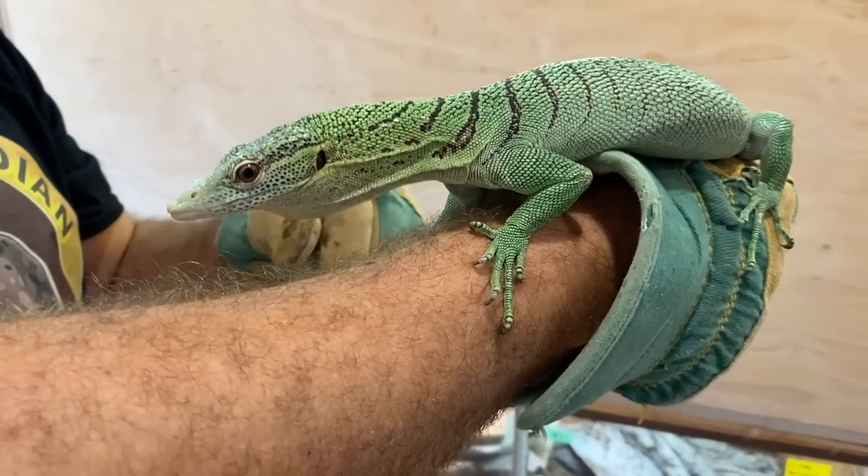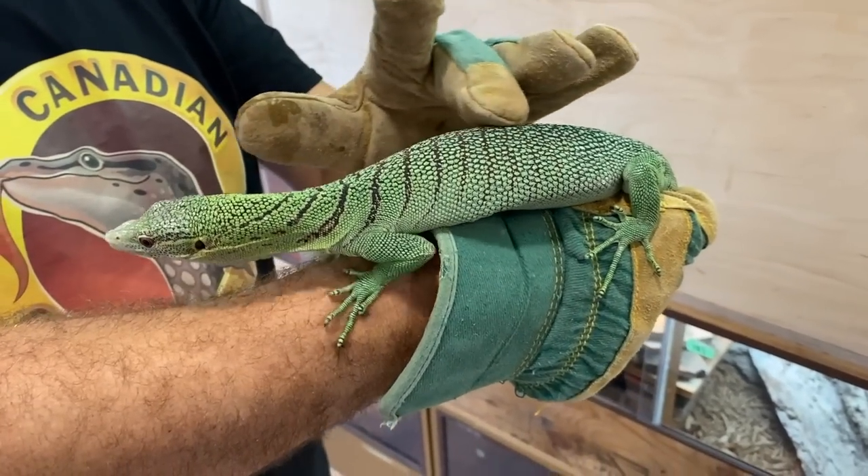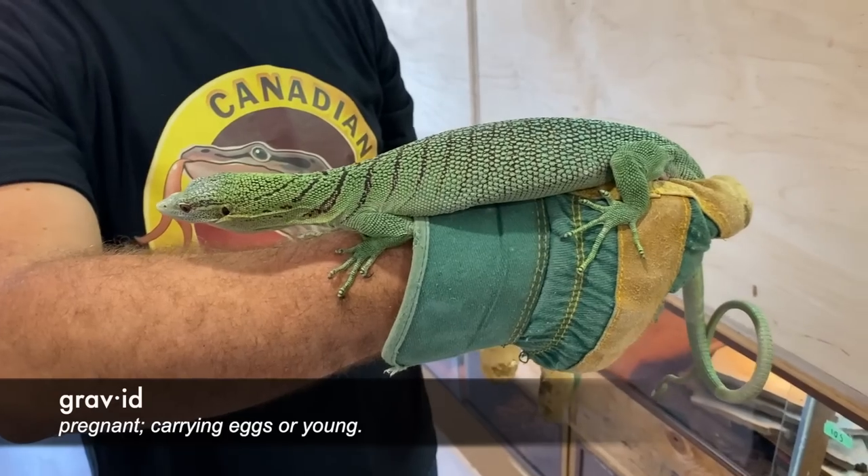What do you think of that, Dian? That is amazing. She is beautiful. She was my original breeding green tree female. Still is breeding — she's actually gravid now. She's quite plump.